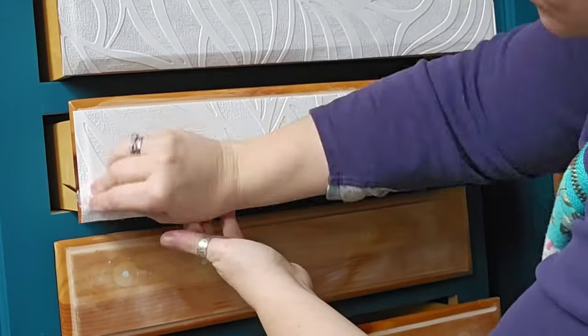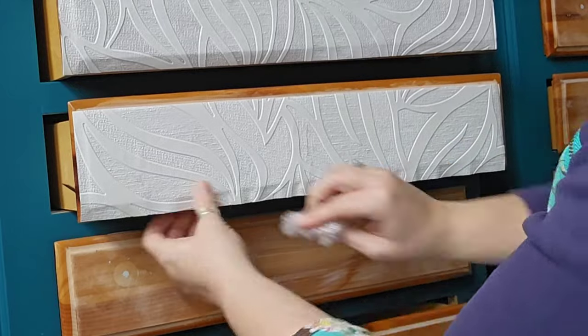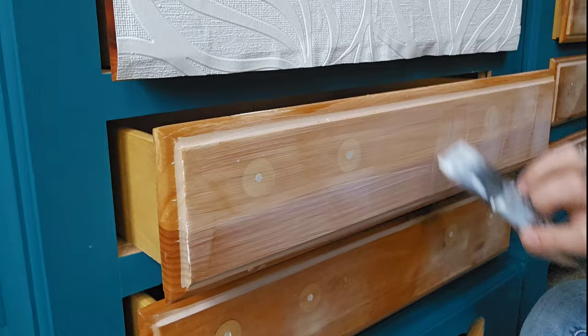A piece of saran wrap is a great tool to use for getting wrinkles out of not only the raised wallpaper but also decoupage paper. It gets the wrinkles out and you're not going to tear your paper.